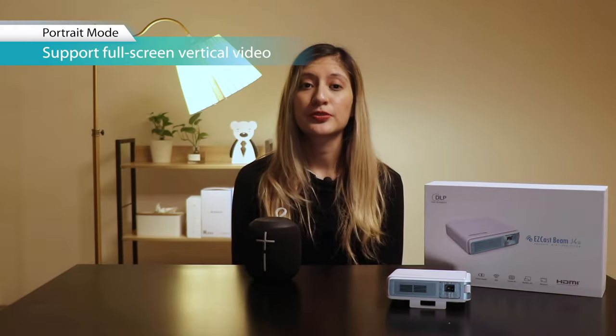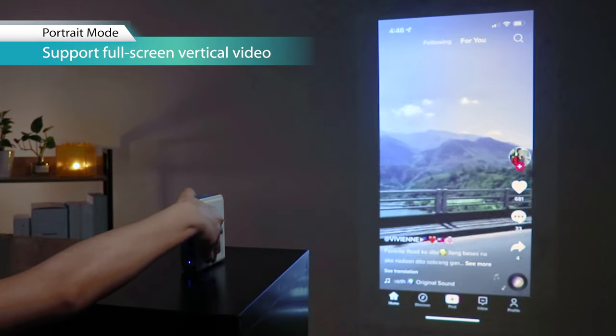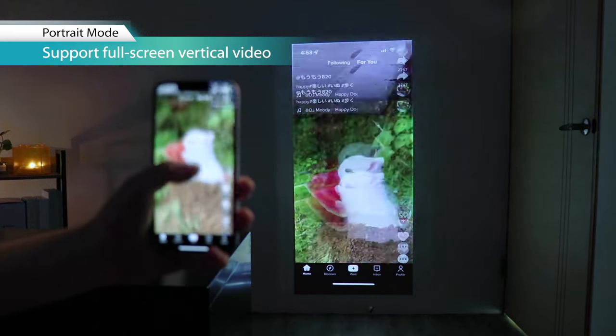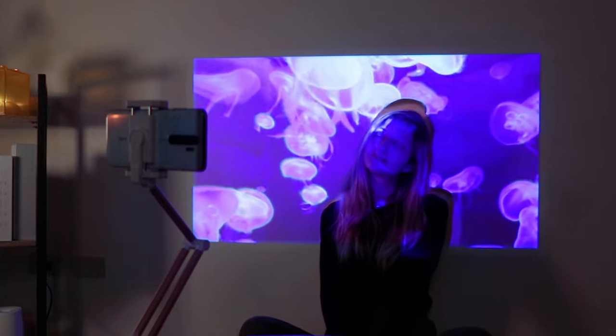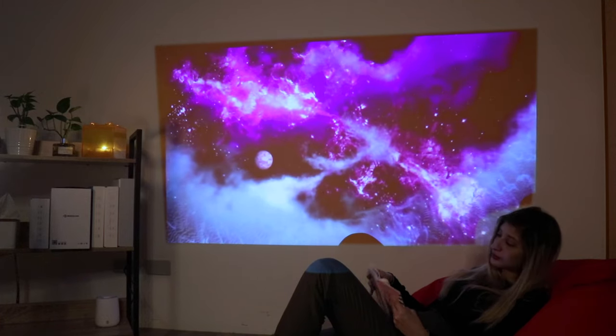The projector supports full vertical videos automatically when both the mobile and the projector are displayed in portrait mode. In other words, you can comfortably display mobile apps like TikTok or play mobile games. You can also create cool and fun photoshoots. Another cool way of using your projector is by projecting neon lights — these are great for setting the mood, vibes, or projecting your signs, pictures, and art wherever you want.